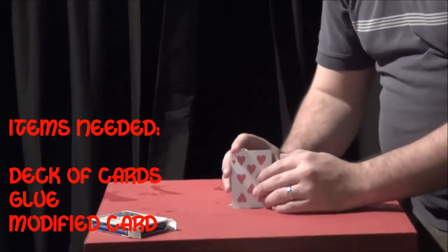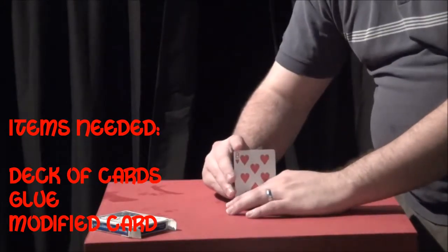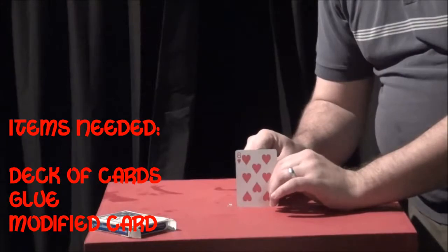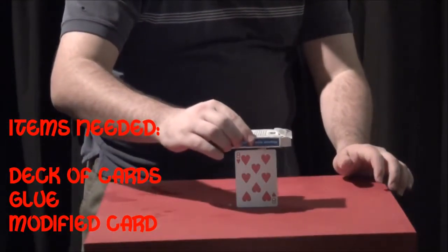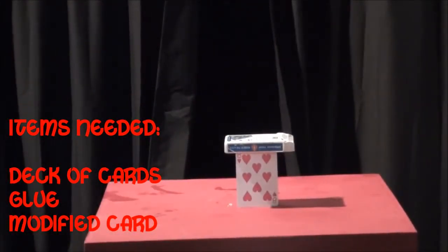So you're like this — you put the card down and then push this back. It probably won't work too well right now since it's not glued together. But that'll hold up, and you can actually take the deck — hopefully this will work with it not glued together — and sit the deck on top of what looks like one card standing up. That looks great.